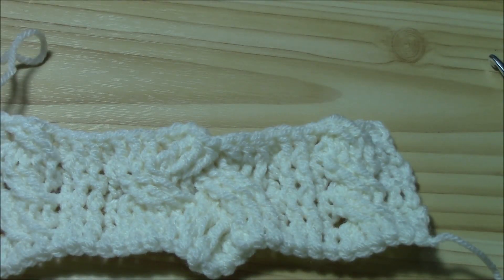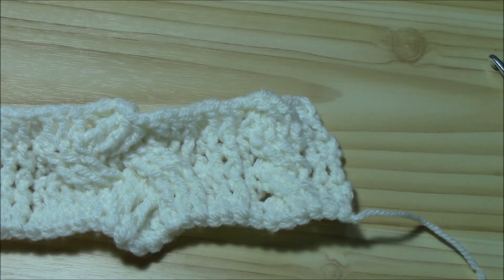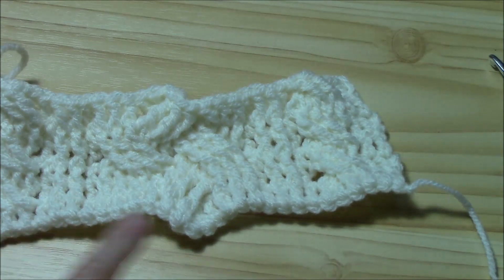I am trying to work some projects with this pattern stitch because I really, really love it — maybe a hat or something else. But you can put twice the multiple and work a very nice scarf for men, or even with just one multiple the width is large enough for a nice men's scarf. Hope you enjoyed the tutorial. Hope you like these cable stitches — I really adore this Aran technique in crochet. See you at the next tutorial! Bye bye.